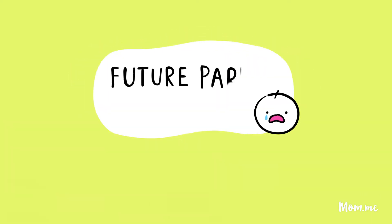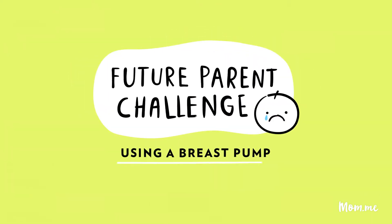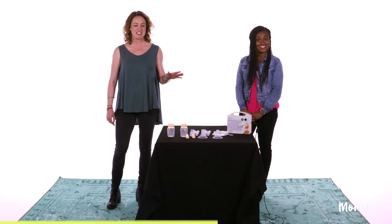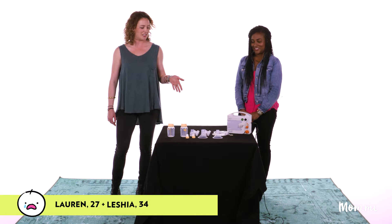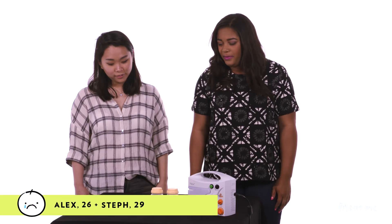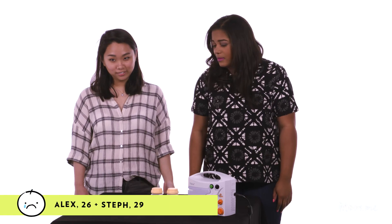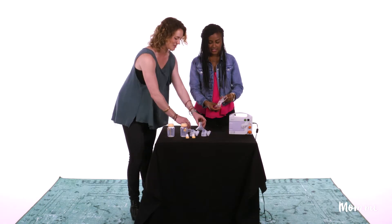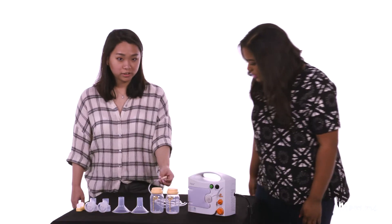We're gonna learn how to pump our breasts using this torture device that we have to assemble. I think this goes on your boobies over the areola — I can't even pronounce it. Does this go inside of you?